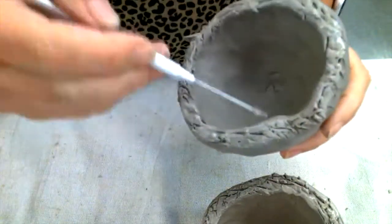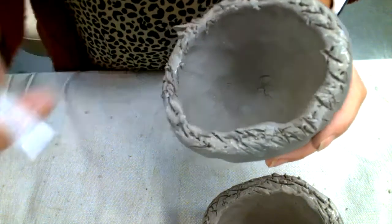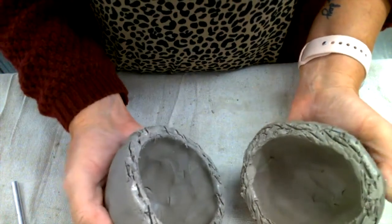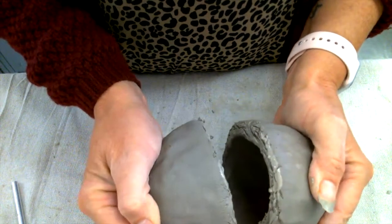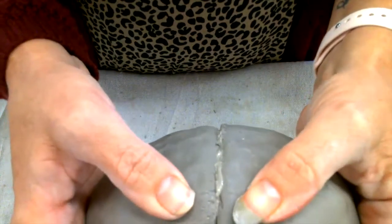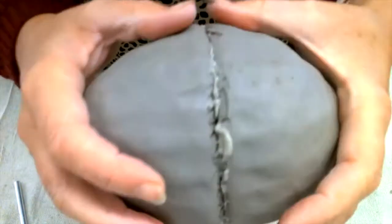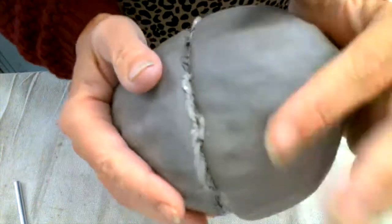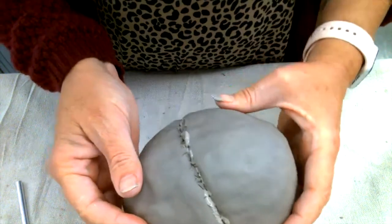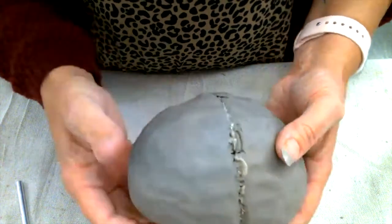Once you've added slip to both of them, go ahead and score roughly one more time — this works the slip down into the cracks. Now we have scored and slipped. We're going to squish these two together: line up the openings and then press. As we press we should see a little bit of slip squishing out. Want to be real gentle so it doesn't collapse — gently squish it together.